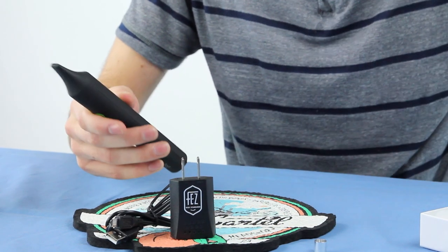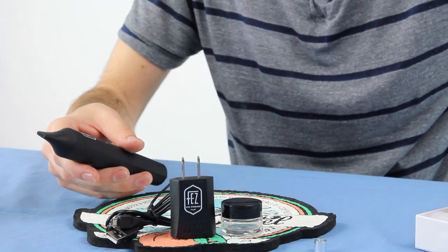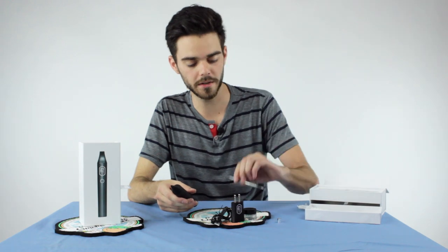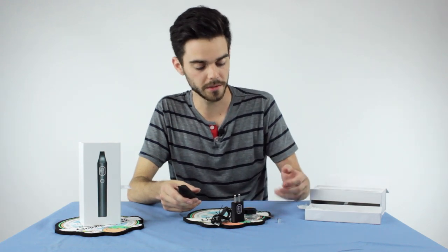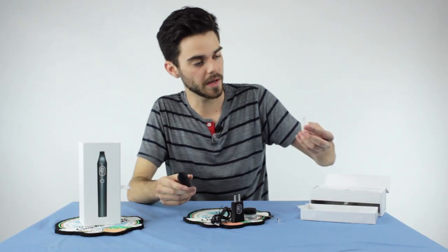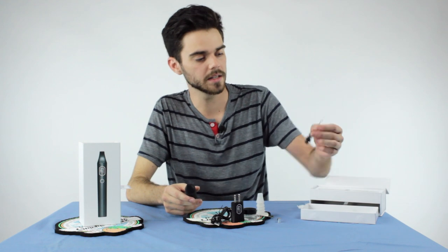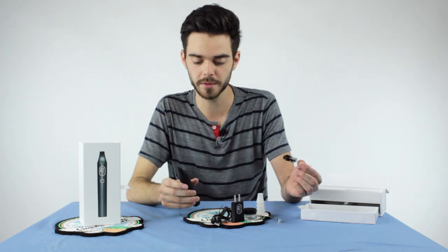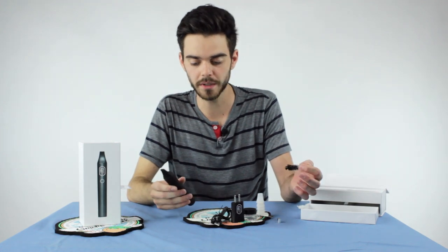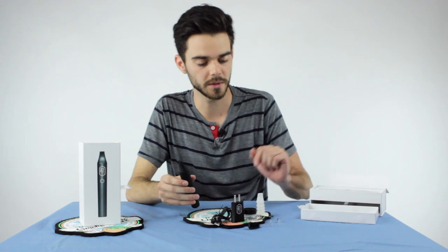Other accessories include a concentrate case, a very nice double-sided dab tool, which is long enough for you to really use it for whatever you need. Several mouthpieces for extra cleanliness, and of course a cleaning brush. This is very important when cleaning the Fez Vaporizer — it really allows you to enjoy a good, clean taste throughout the entire smoking process.